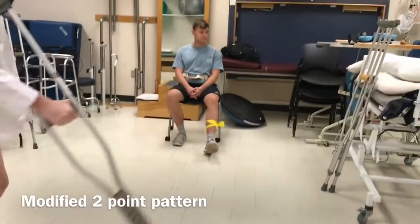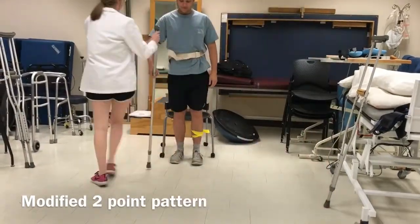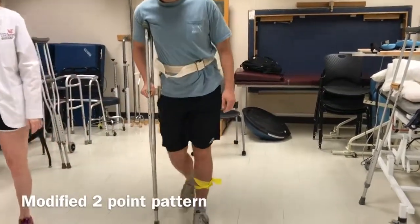Okay, let's get you started. Move your right crutch and your left foot. Excellent.